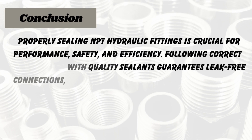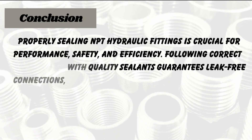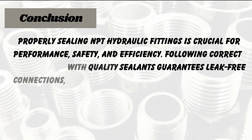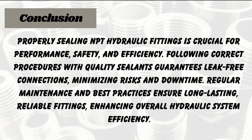Conclusion: Properly sealing NPT hydraulic fittings is crucial for performance, safety, and efficiency. Following correct procedures with quality sealants guarantees leak-free connections, minimizing risks and downtime. Regular maintenance and best practices ensure long-lasting, reliable fittings, enhancing overall hydraulic system efficiency.